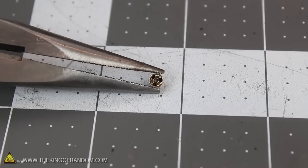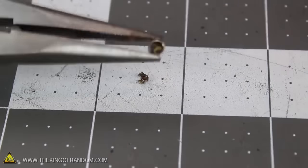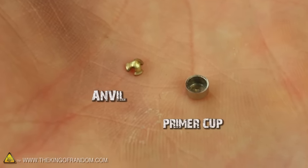Now you can see the primer has something stuck in it that looks like a little radioactive symbol. It needs to come out, and we can pluck it up fairly easily with a small nail or a fine tip screwdriver. This little flower looking thing is called an anvil, and the tiny metal dish is the primer cup.